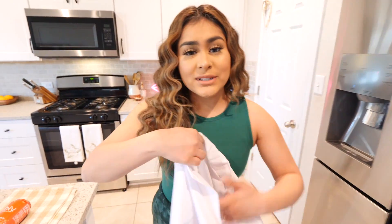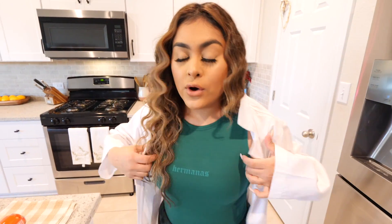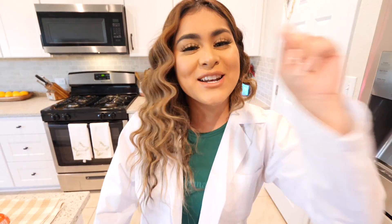Before we get started with the science hacks, please do not try any of this at home. This is only for professionals — or should I say, for me. It's so dangerous. Alright, let's get started with science hack number one!